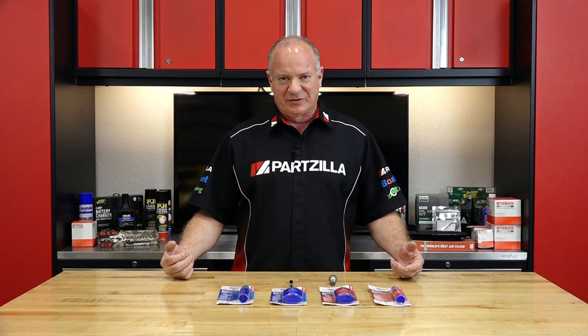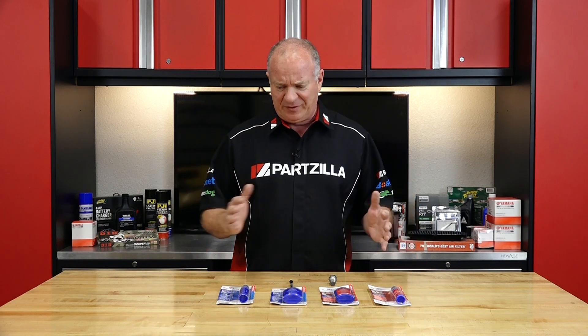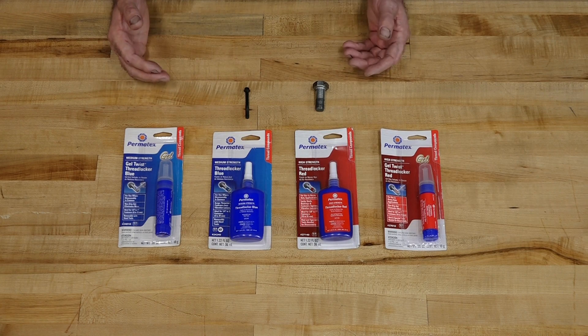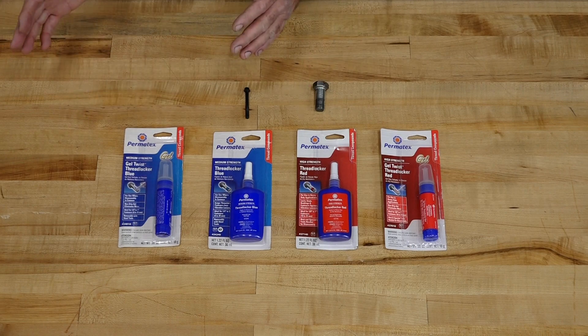Now if you go and do a little bit of research on these, it's almost overwhelming. The amount and the different types of thread lockers that are available can be a little bit of a daunting task. What you're going to find is that there's a lot more out there than just your typical blue and red thread locker. They make several different formulas that can address just about every single application that you're going to run into, no matter what you're working on.